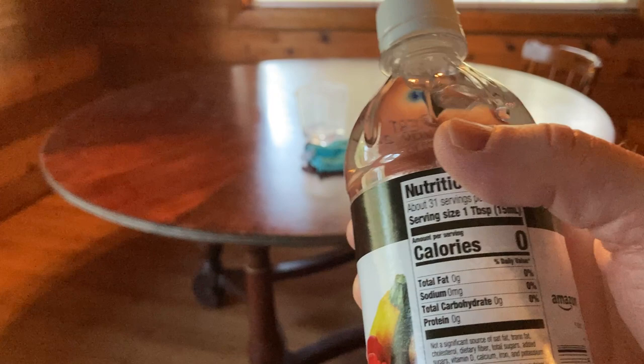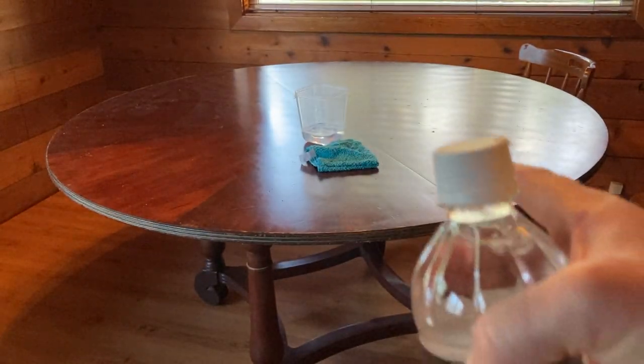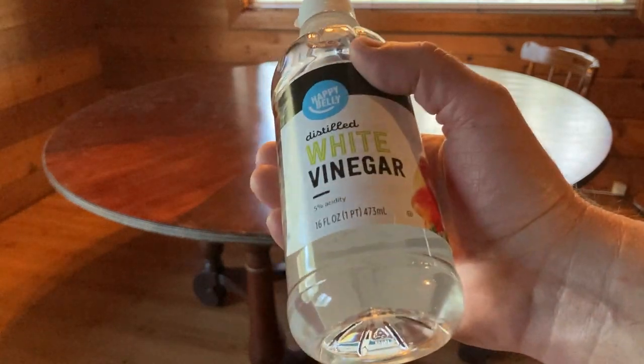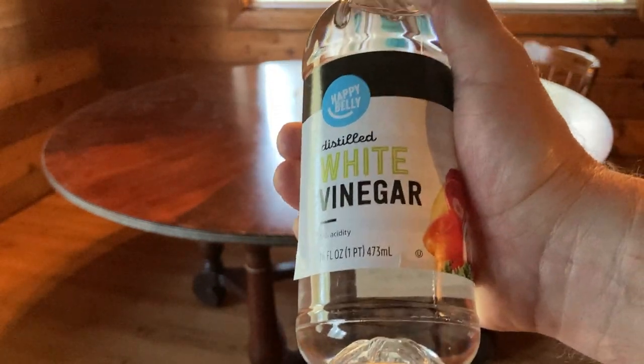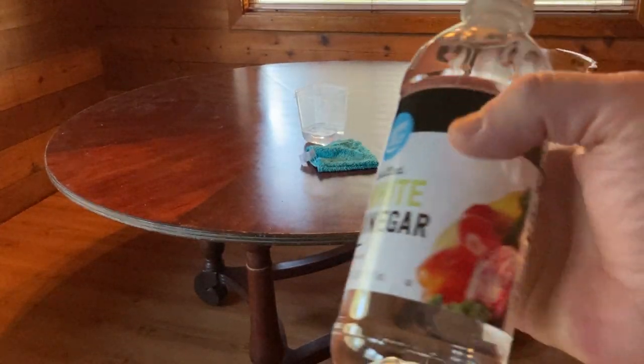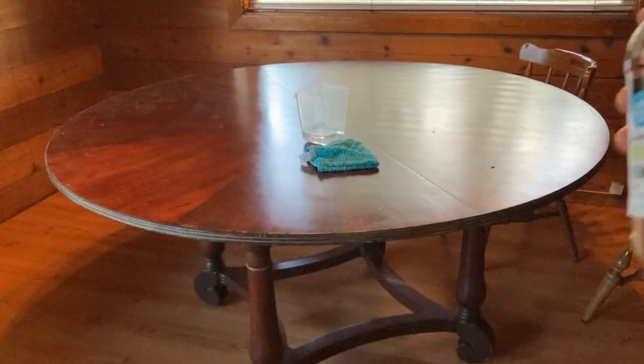I bought this to clean the table that you see right here. This table has a strange smell and I have tried all kinds of stuff. I read online that vinegar works well, so I decided to buy some and try to clean this table. I'd like to preserve it and I'm hoping this will help.